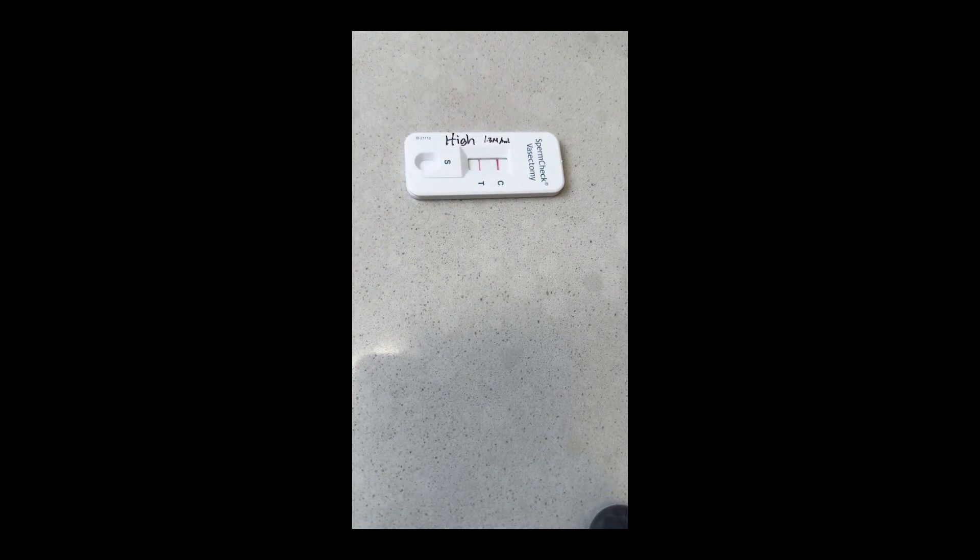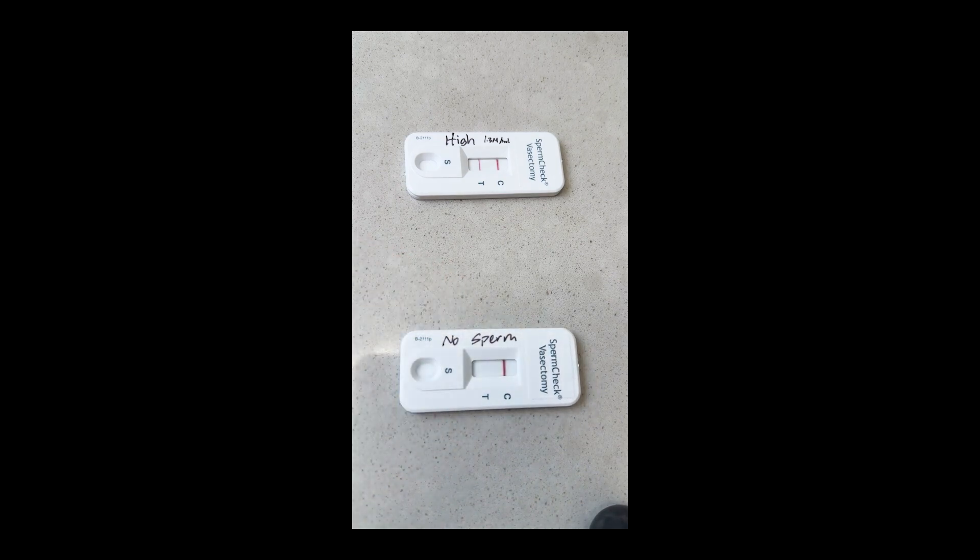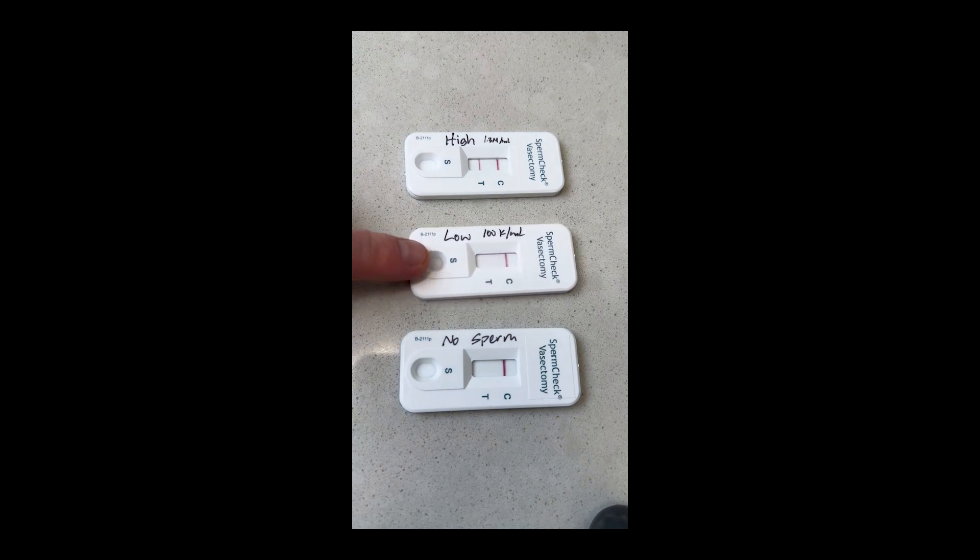Let's look at the results. Our high concentration came back with two lines as anticipated, because it's over 250,000 sperm per milliliter. The no-sperm sample has one line — less than 250,000. Our low sample also has one line. And that's the big problem: this test is unable to tell you if you have zero sperm or 100,000 sperm per milliliter.